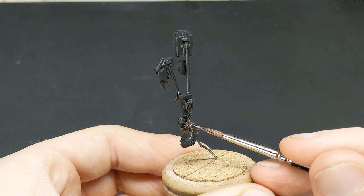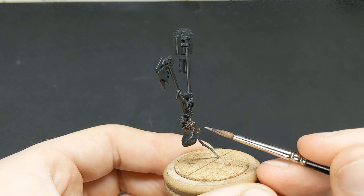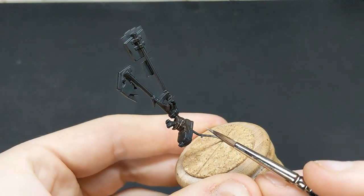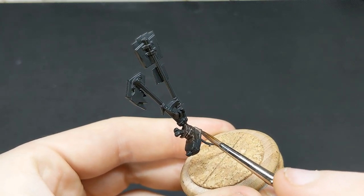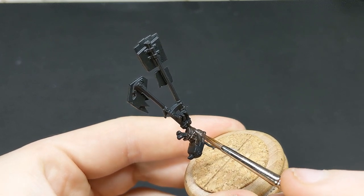As I'm sure many of you have noticed, a lot of the colour palette I'm using for highlights across the leather is the same. This is because I don't want the leather to be overstated — I want it to act as more of a backdrop for the rest of the model and not draw too much attention to itself.